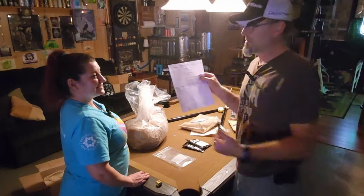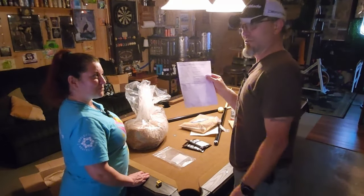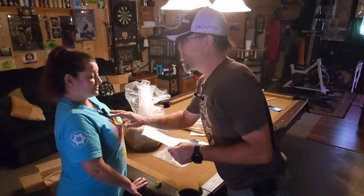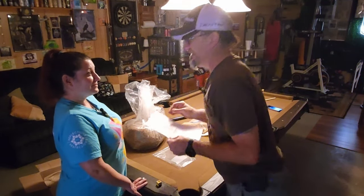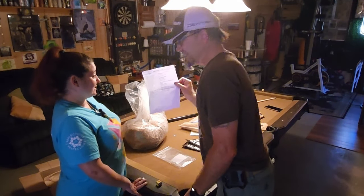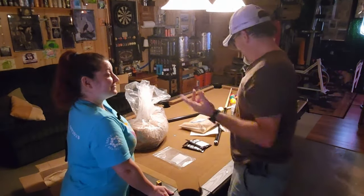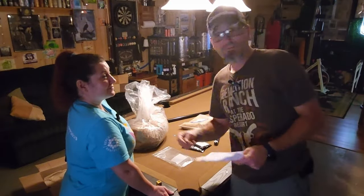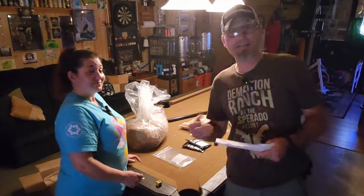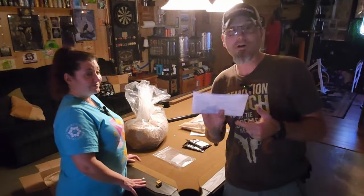Barley wine — this will definitely be a first for me, you, and Lance. I don't think Lance has ever done a barley wine either. Four to five months of secondary, it'll be ready to drink in six months. Six months in secondary — this is again like we've told y'all before, brewing things that we would never think to brew. Barley wine definitely falls under that 'never' category.